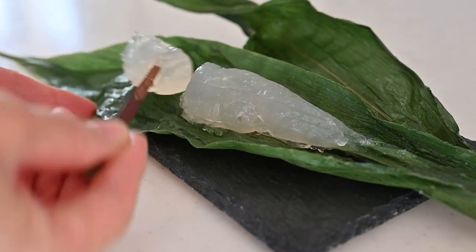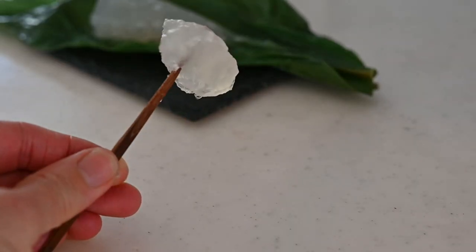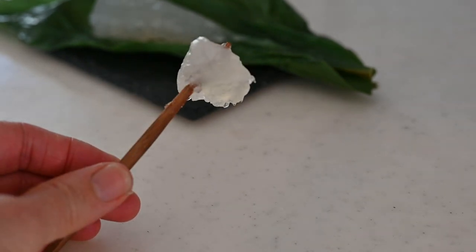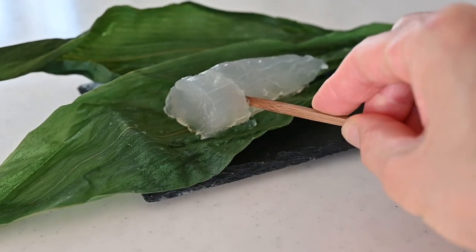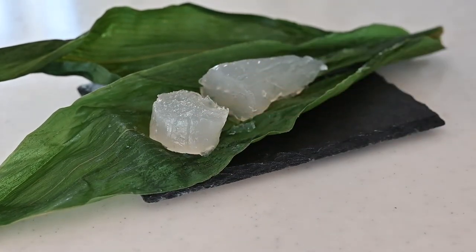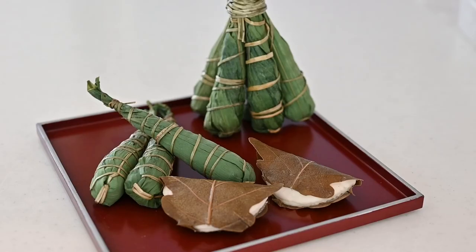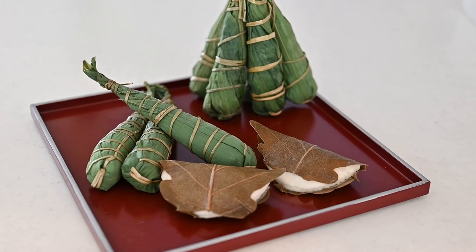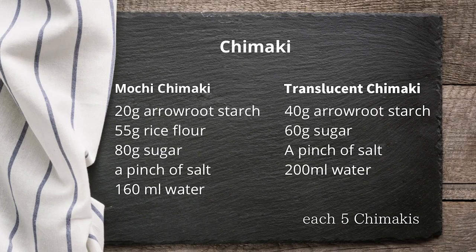The recipe for the translucent chimaki is from one of my friend's grandparents. They used to run a Japanese sweet shop in Kyoto. I cannot make it exactly like them because it requires a special technique, so I need to practice more. I hope you learned something from this video and I hope you will give it a try if you have a chance to get bamboo leaves and igusa strings. Thanks for watching.